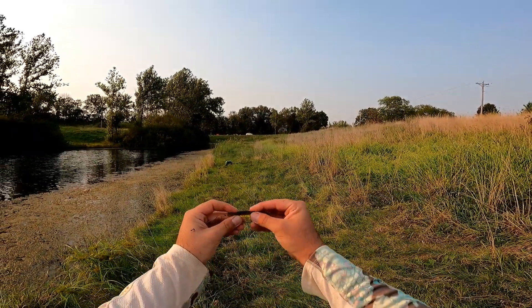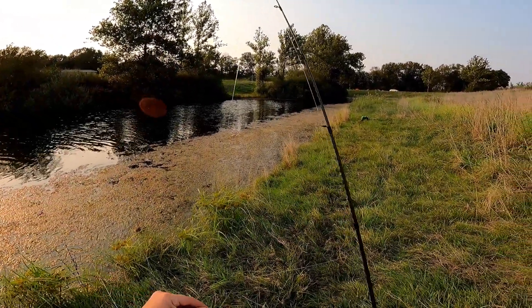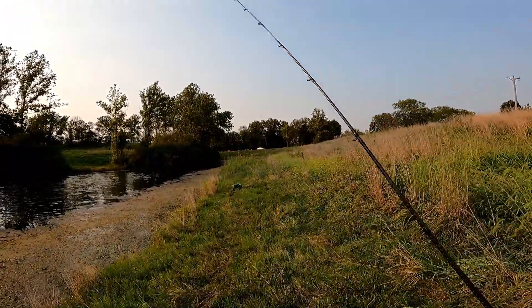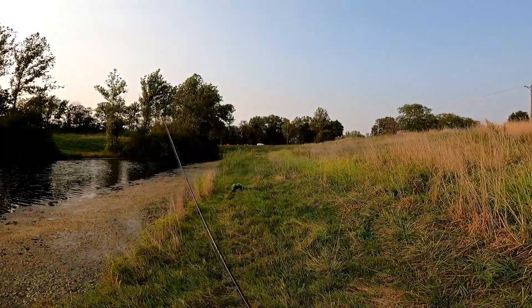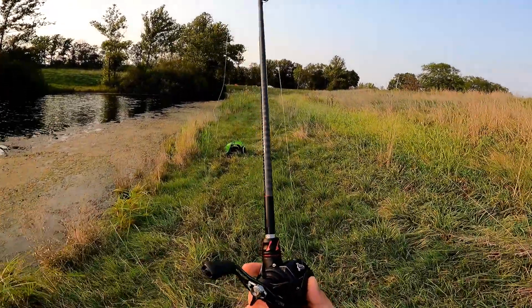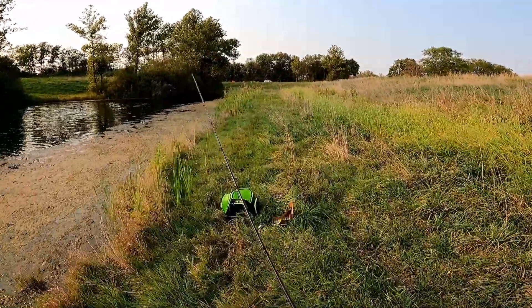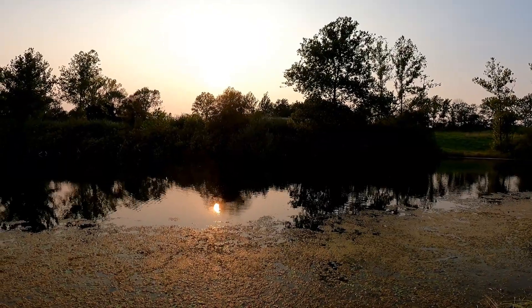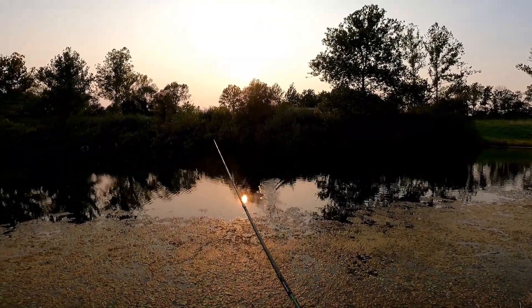Nice guys — we've hit every single bait in this box now except... the Bullgill. I can see this being an excellent trailer on a chatterbait or a swim jig. As a standalone swim bait — maybe, you never know. But let's try our luck with that Bullgill till that alarm goes off. I have a feeling it's not going to be easy. All right guys, that's going to be a wrap.